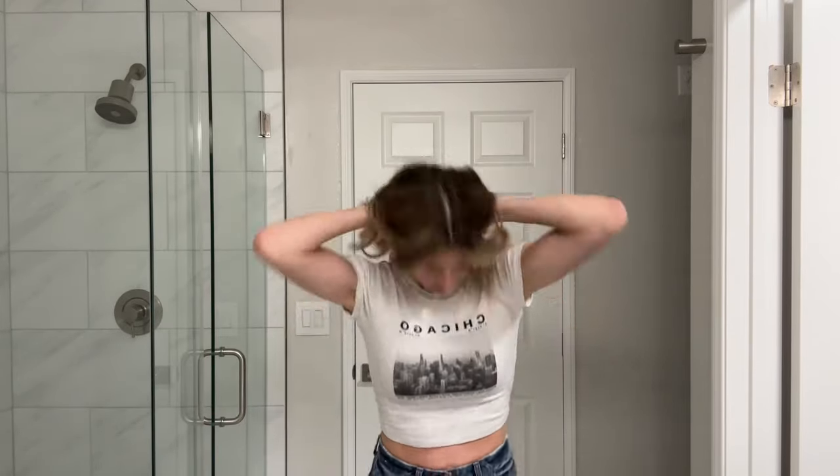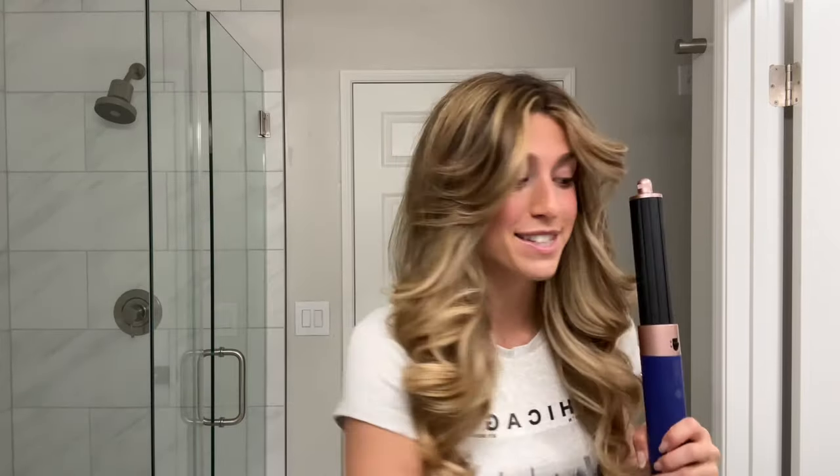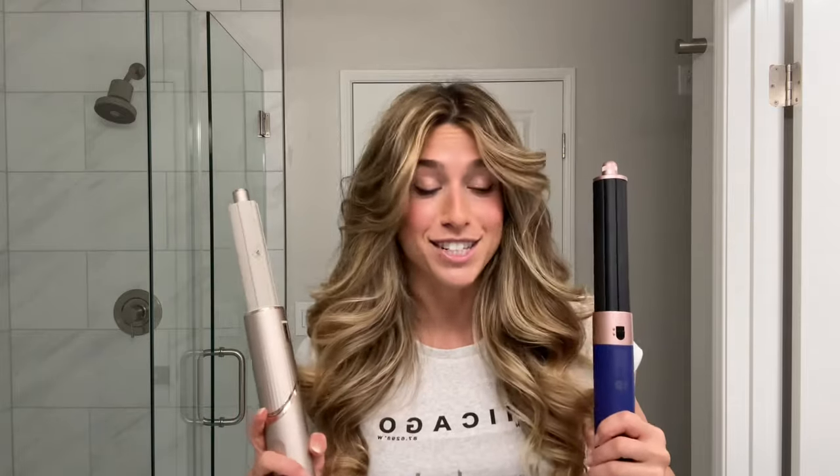I'm going to brush it all out and we're going to do the flip in three, two, one. Oh, this is what I'm talking about — I don't really see a difference. Nobody would notice that this side is the Dyson and this side is the Shark.